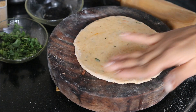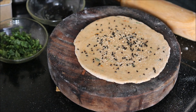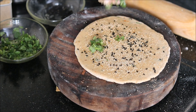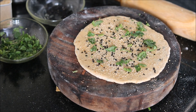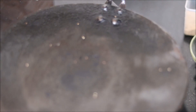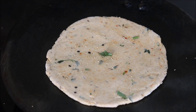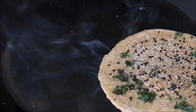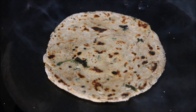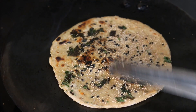To make the paratha more attractive, apply a little more oil and sprinkle black sesame seeds along with poppy seeds. Press it down gently, then add fresh coriander leaves. Simultaneously, heat a griddle or tawa, and once it gets heated, place the prepared khas khas paratha. Cook the paratha on medium flame, then apply a little oil on both sides to make it crisper. Keep the flame on medium and cook until it becomes crisp from both sides.